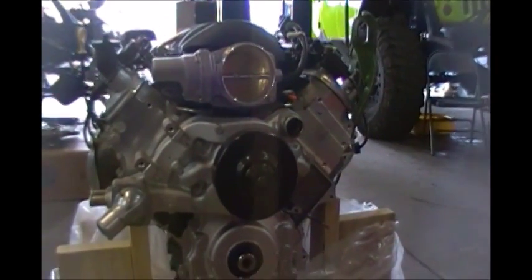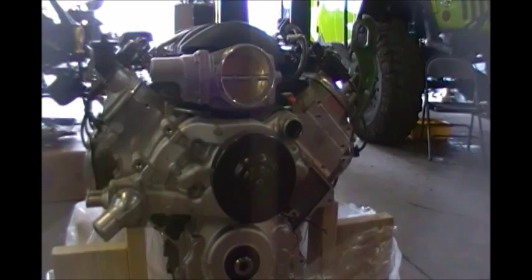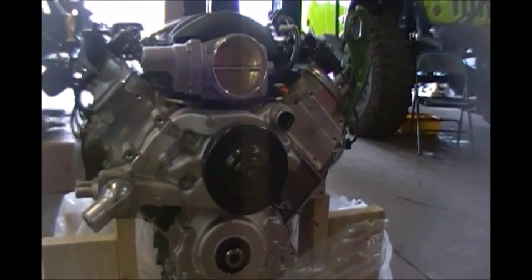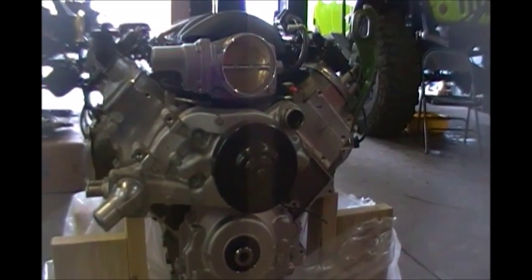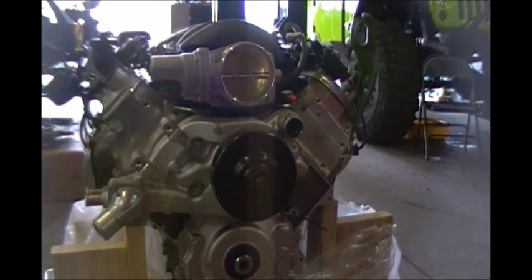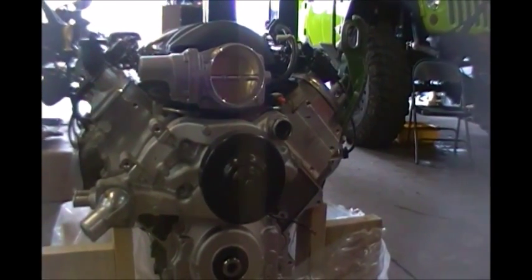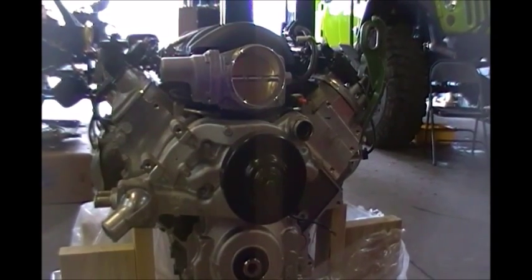Here we are with our LS3 430 horsepower crate engine. I'm going to cover a lot of things in this video, so you might have to pause it or rewind. We've installed our SS Camaro 6.2 water pump on this crate engine — it had a Corvette water pump on it. We're going to talk a little bit about the variable valve timing and air fuel management.